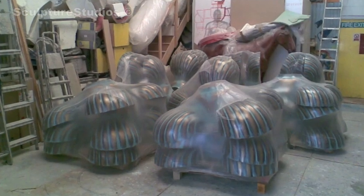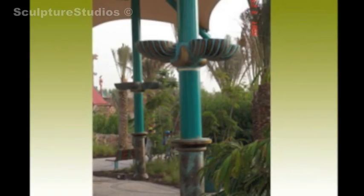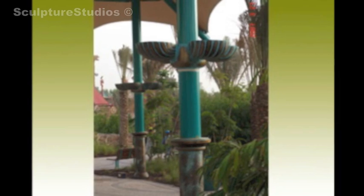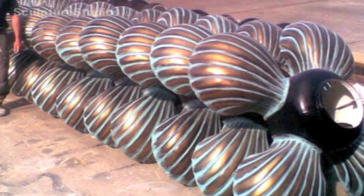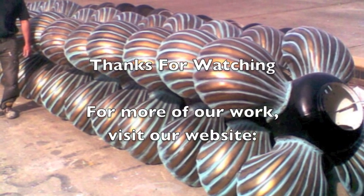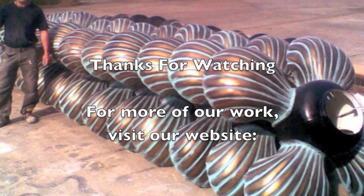At first I thought it was strange that they were coming to the UK to have these things made, but in the end it made sense because they trusted Sculpture Studios to do the work. We got it done on time, unlike many of the projects they were tackling simultaneously, and we never let them down. They looked fantastic when they were in situ. Thank you very much indeed, Dubai Resort.